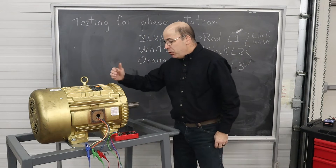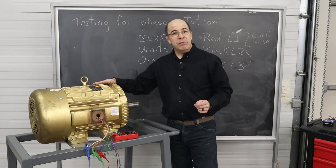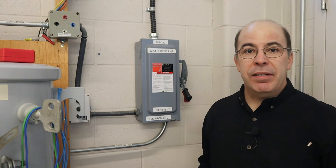What we should do now is go and have a look at a three-phase disconnect. Here we are at a typical three-phase disconnect.